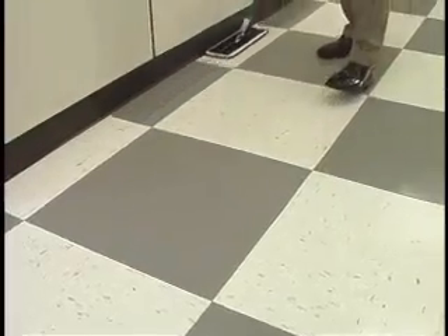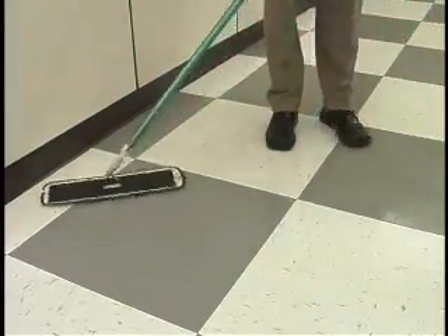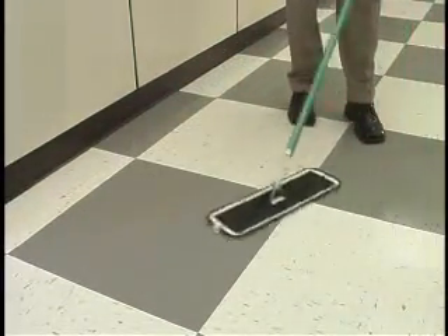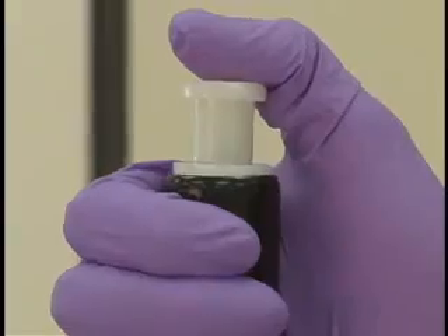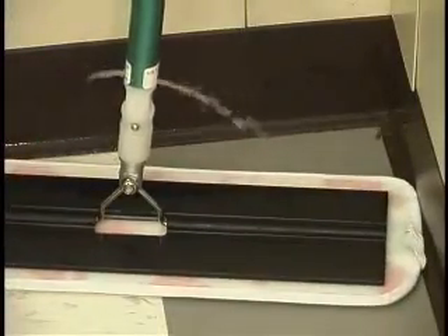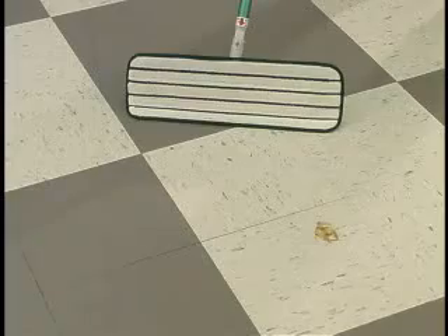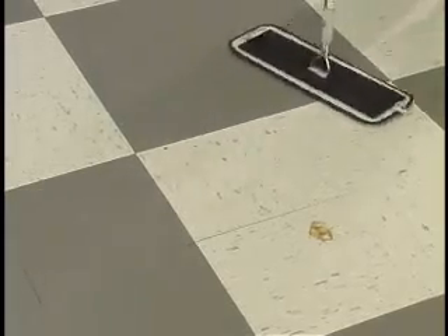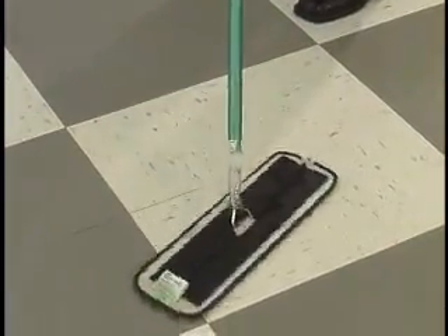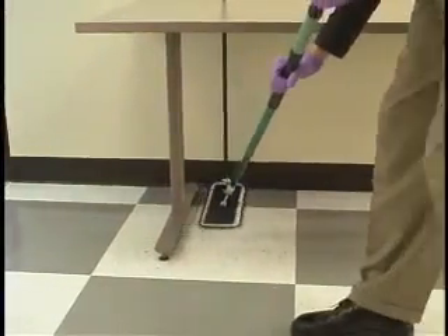Outline a section of the floor by pushing the mop around the baseboard. Clean the outlined floor section using an S motion. Apply additional cleaning solution as needed by depressing the button. Always keep the arrow and sight window down. However, when cleaning corners, position the mop and squirt at the corner — cleaning solution will flush out debris. The 3M scrubbing stripes will help you remove scuff marks and medium to light soil. The streamlined design will make it easier to maneuver around furniture and fixtures.